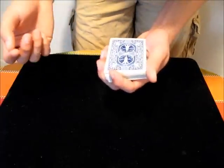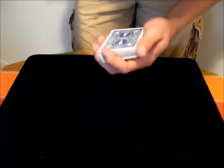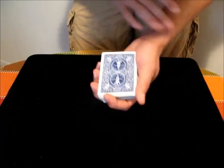Also worth noting is that once you get the break, you can delay the actual double turnover until much later. It's often helpful to get a break while you're misdirecting the audience, and then later on you can say, okay, now the top card, and then go straight into the actual part of the move.